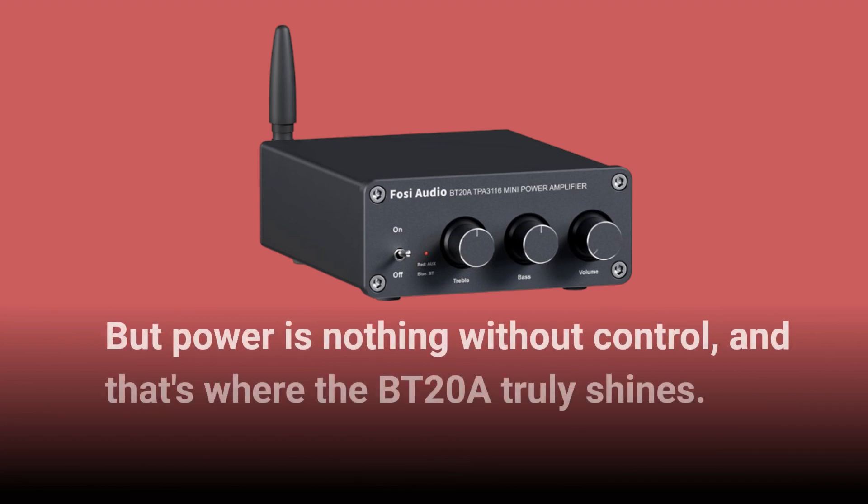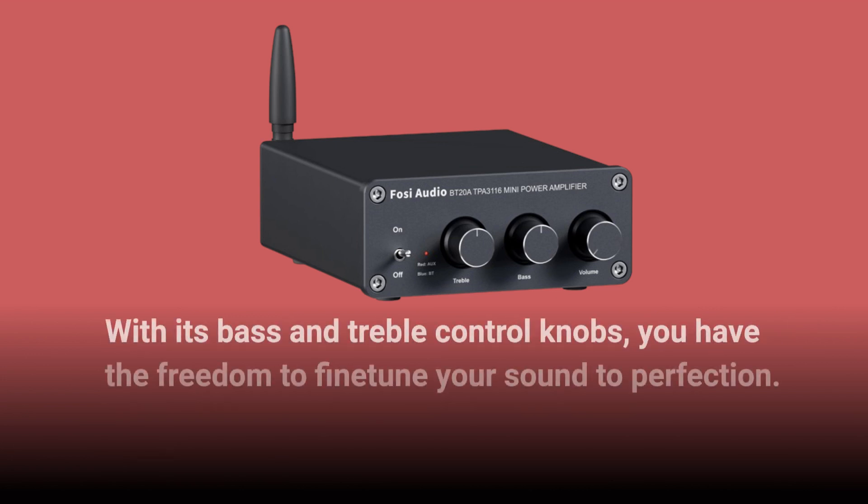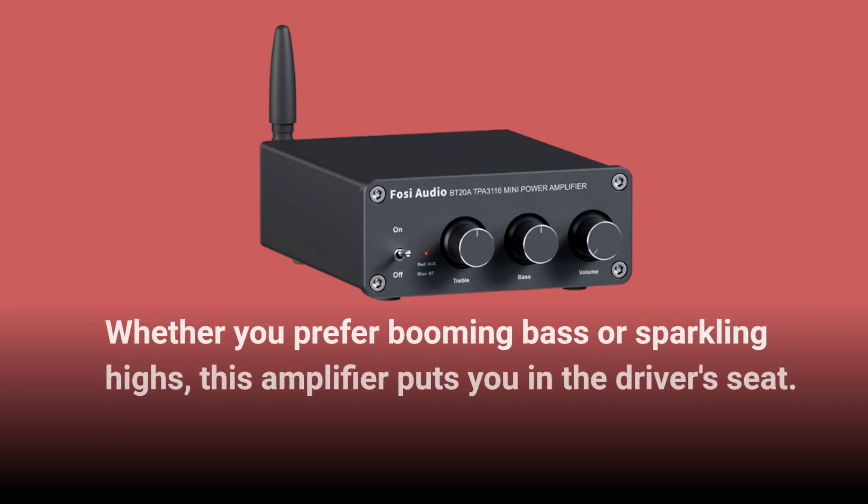But power is nothing without control, and that's where the BT20A truly shines. With its bass and treble control knobs, you have the freedom to fine-tune your sound to perfection. Whether you prefer booming bass or sparkling highs, this amplifier puts you in the driver's seat.